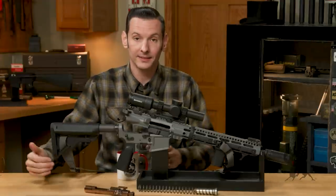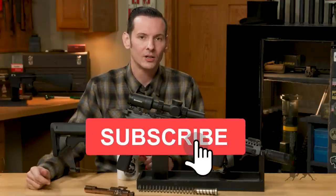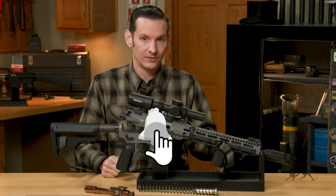This is the new hotness, guys. Thanks for watching, and make sure you hit that like and subscribe button. We'll see you next time when we bring you another gun from the vault.